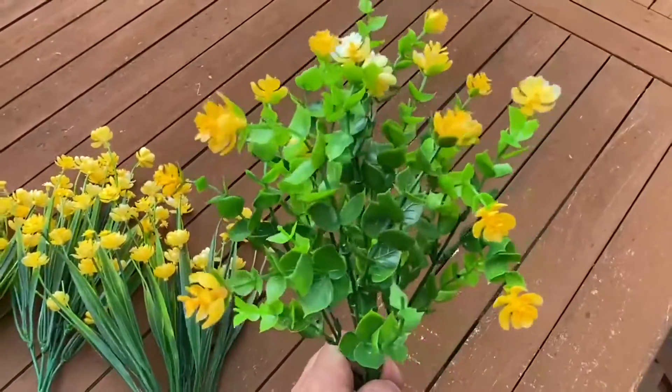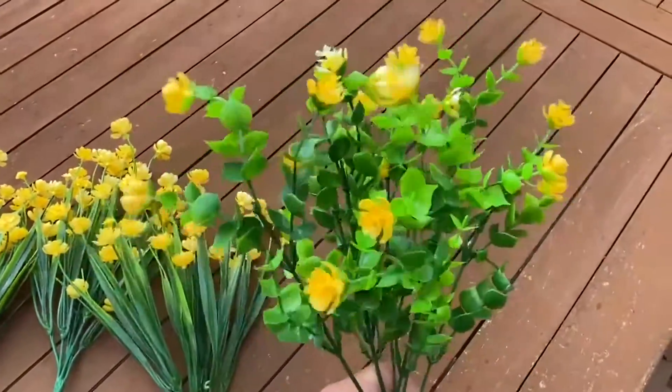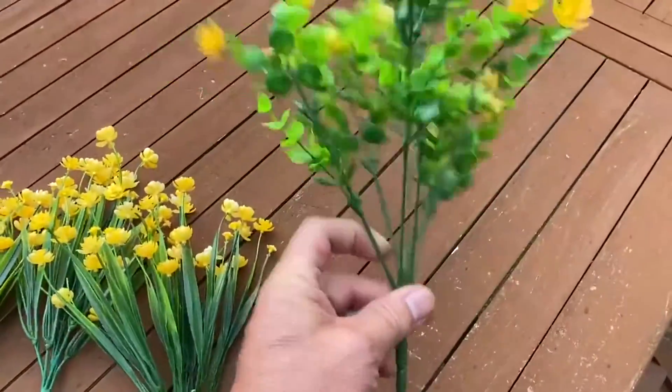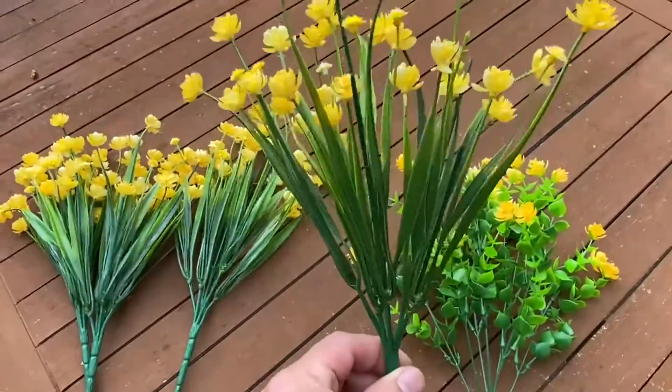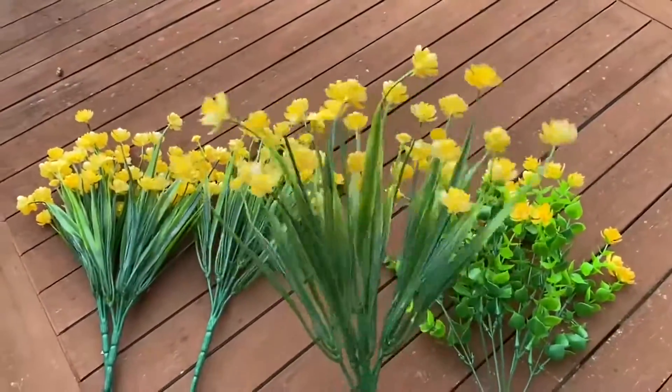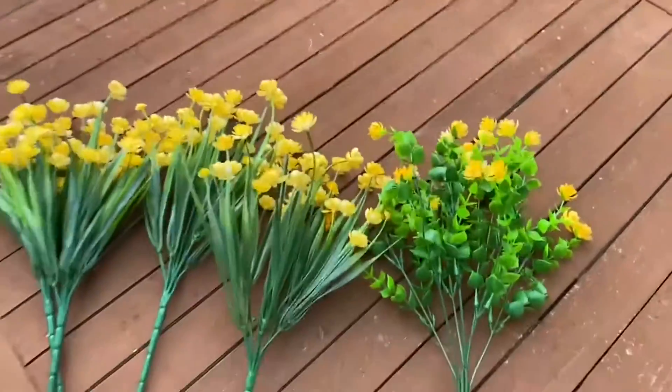You can see the petal design on the flowers is really well done — looks very, very realistic. Again, you just kind of spread those out. Here's the other style with the more straight leaves; they look really good. Just bend them out a little bit and then you can arrange those however you feel.